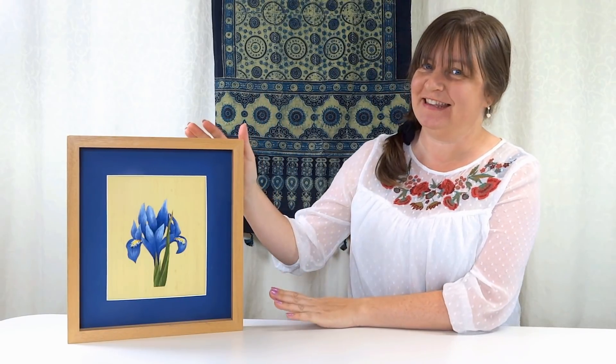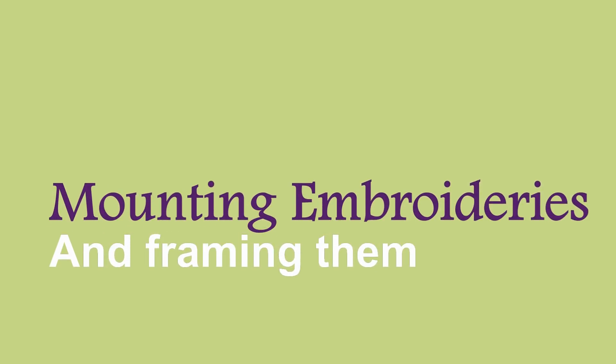In this video I'm going to show you how to mount your embroideries professionally so that they look like this. There are lots of different ways you can finish your embroideries — you can check those out in our other video — but in this video I want to show you specifically how to do it to have it professionally finished and professionally framed.